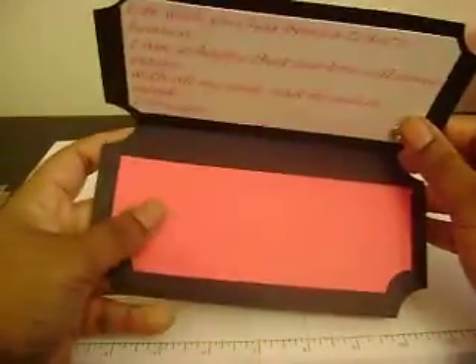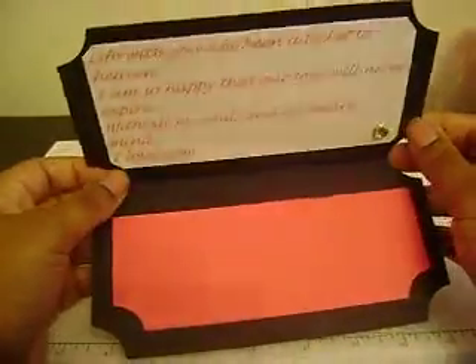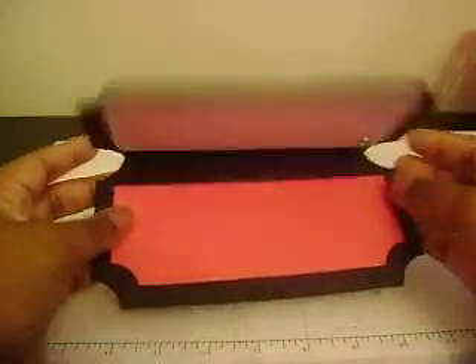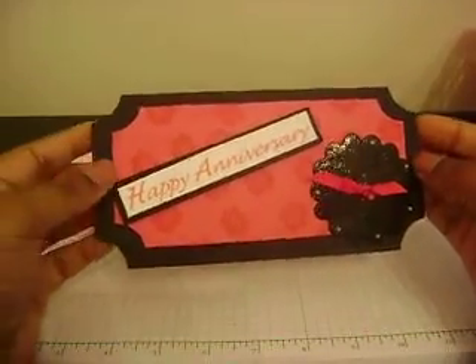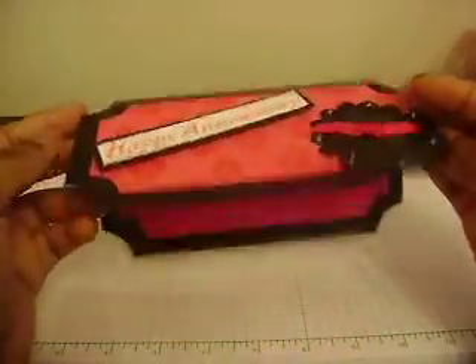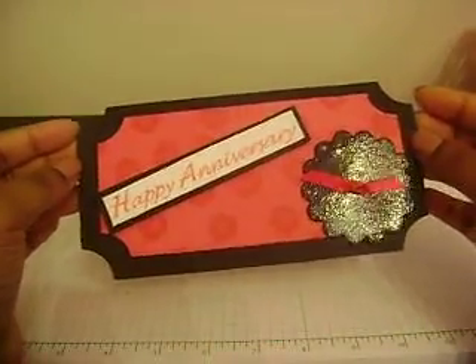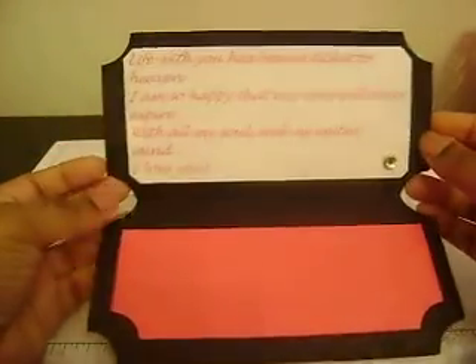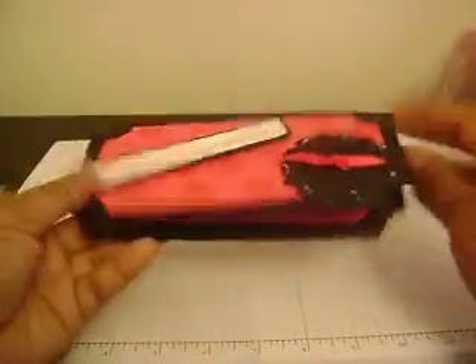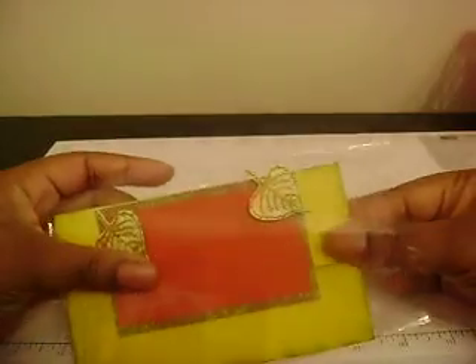I put a little pearl on top of the brad, and there's a blank area left for whoever to write a nice sentiment to their wife or girlfriend. I'm also going to do a 'Happy Anniversary' version for him — probably in black and blue. I really like this card and the sentiment; it just came to me with the ticket shape.